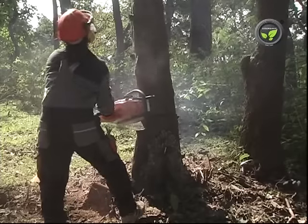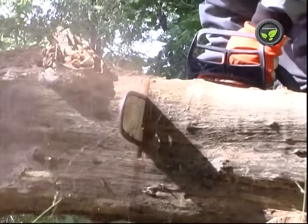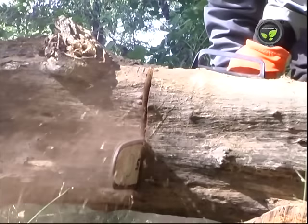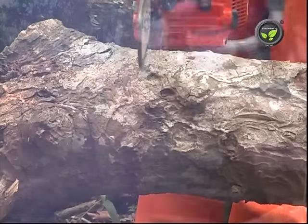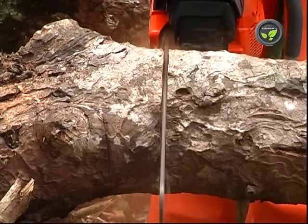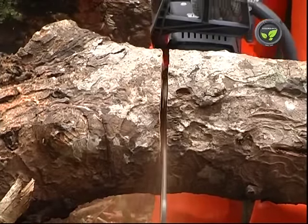However, one chainsaw is sufficient for four to five farmers. Sawing is very fast and easy with this chainsaw compared to manual saws. Vibration is also less.